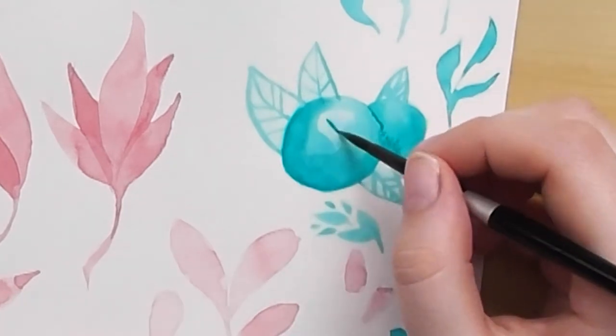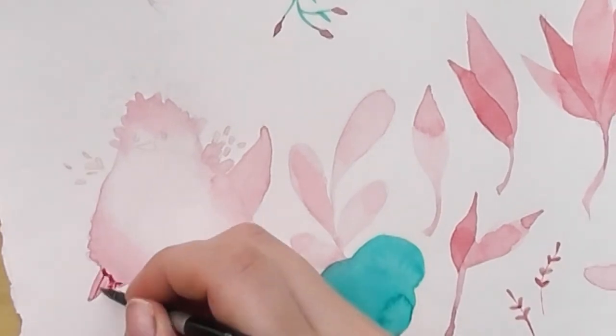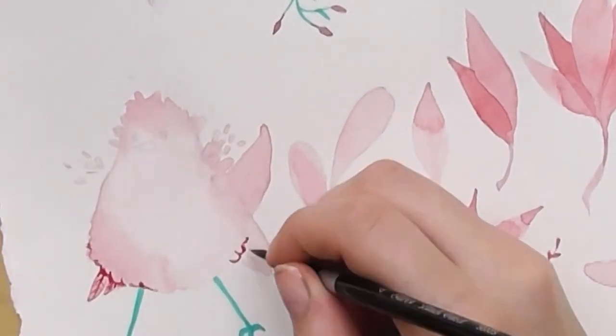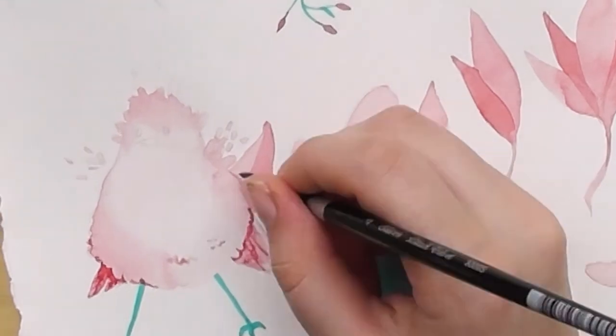One of the problems I still have with pattern designs is that I want to make every single part of the pattern too difficult and I overwork things. I'll probably try to make simpler designs soon.